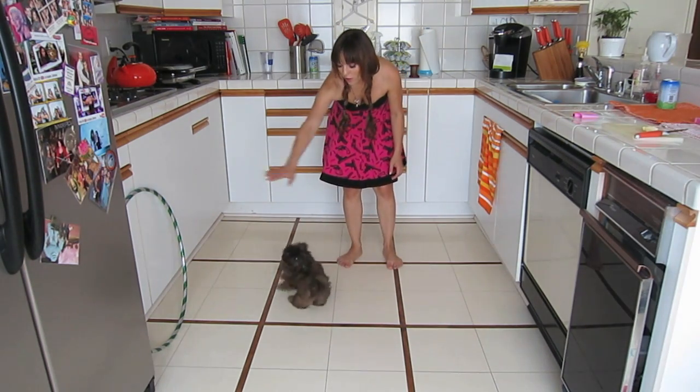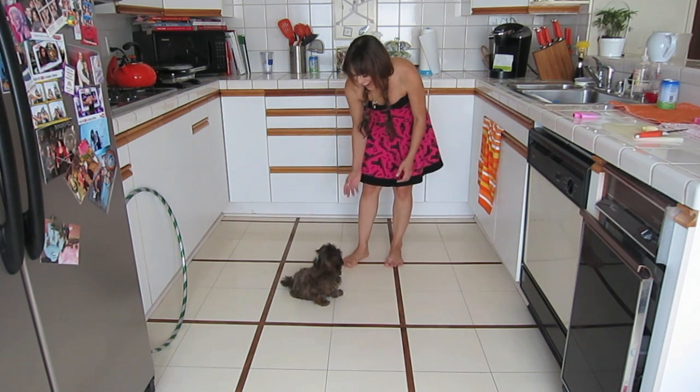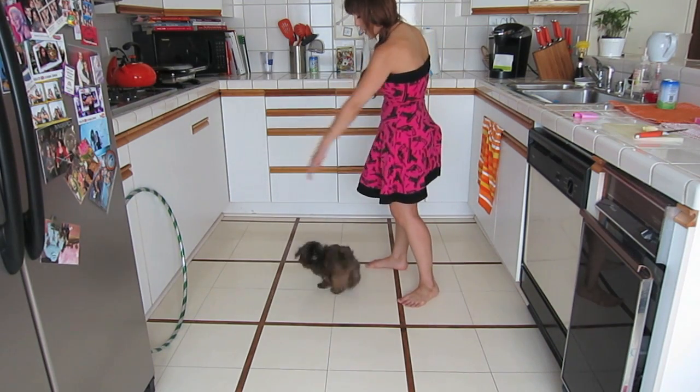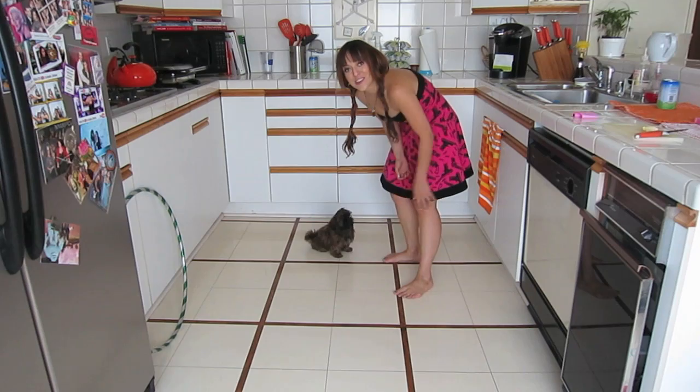Dance. And then later you can raise your hand up. Dance. Oh, whoa. Are you okay? Come here. Dance. Dance. And eventually you can probably stand up and just do this. Dance. Dance. As I can see that I can do it right now.